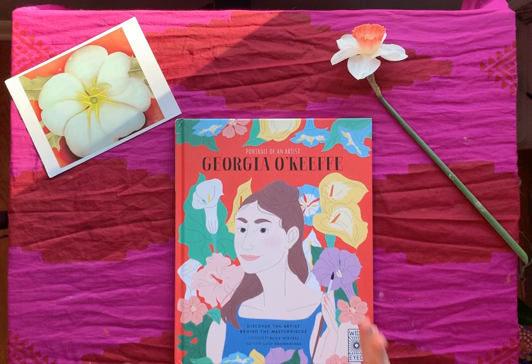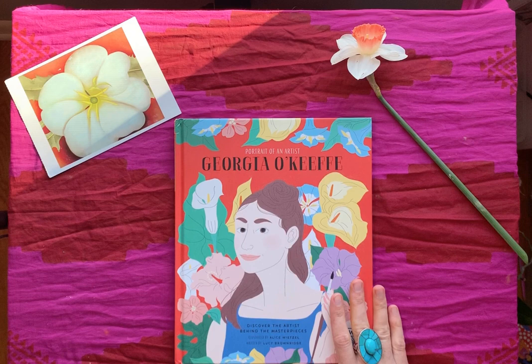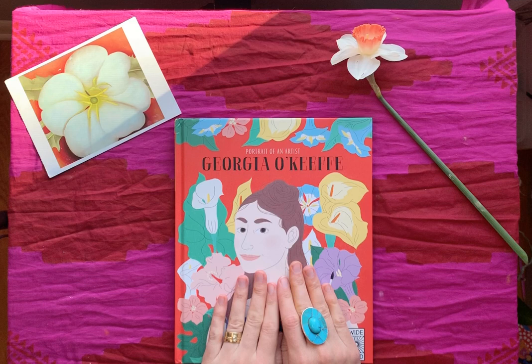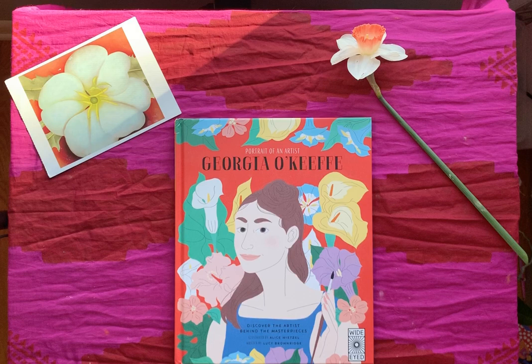I want to read a book about Georgia O'Keeffe for you now. This was read with permission from the publishers, but we will take it down in about a month because that's what they're asking people to do. This is part of a series — I think we've read Monet and Van Gogh so far — so if you haven't seen those, go back and check them out. This is called 'Portrait of an Artist: Georgia O'Keeffe.' She's one of the most famous artists in history — not just famous women artists, but just famous artists.